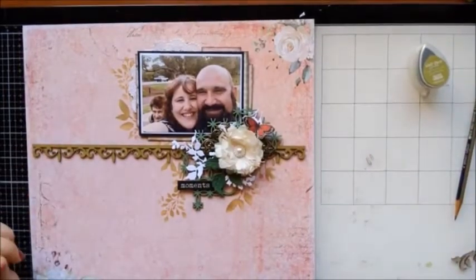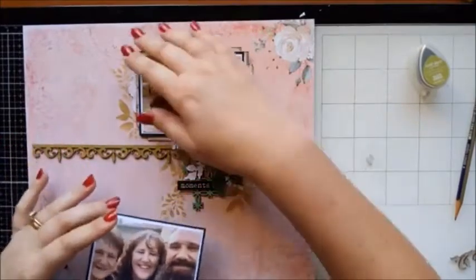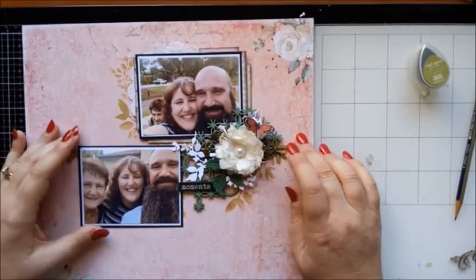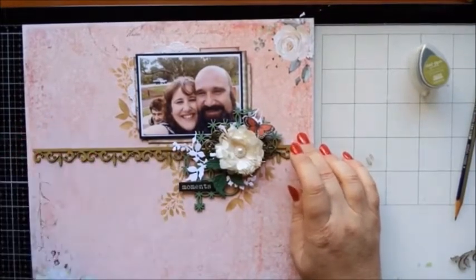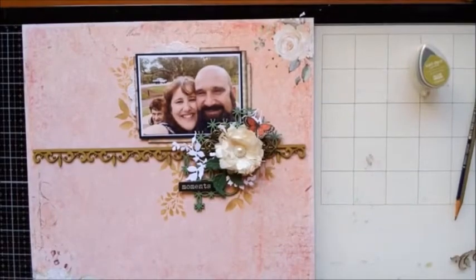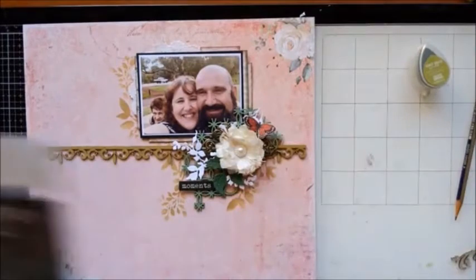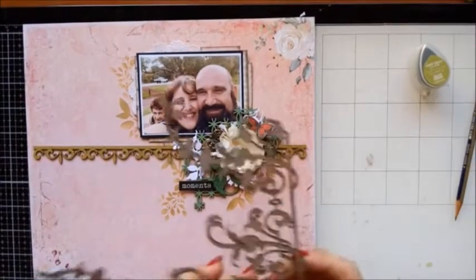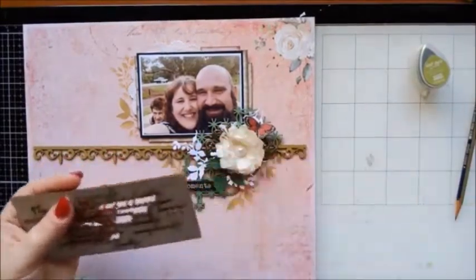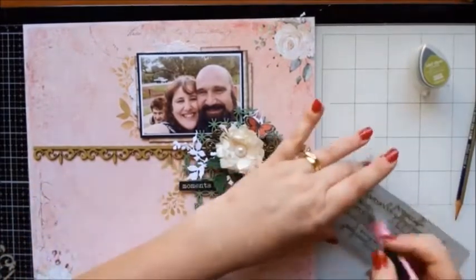I don't know whether to bring this extra photo in — I feel like it needs something else down here. There's a lot happening up the top. By doing that I'm going to cover up that bit of stenciling, and I really do like just the one photo. I'm going to stick with one photo. So what else did I pull out? I had a couple of these laying around — we could add some of the script chipboard. Let's have a look and see if this will work.